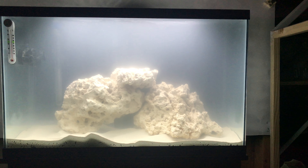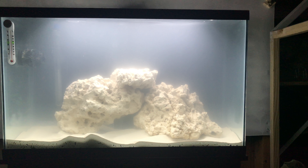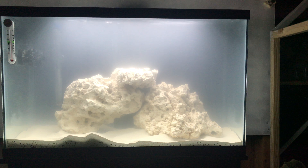My salinity is a tad high — between 1.023 and 1.024 — which is perfectly acceptable. Everything I've been told says you want to be around 1.022, but as long as you're within that range you're going to do just fine.